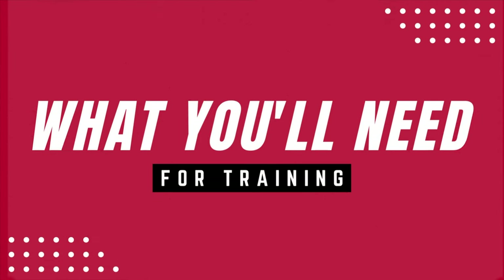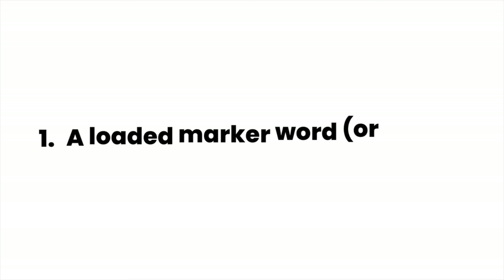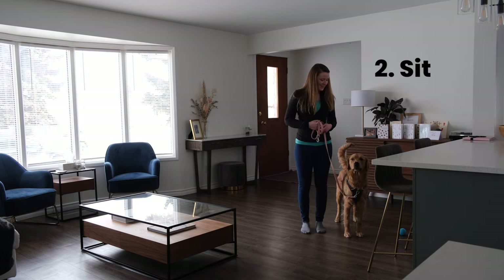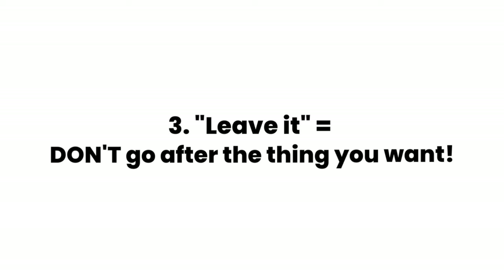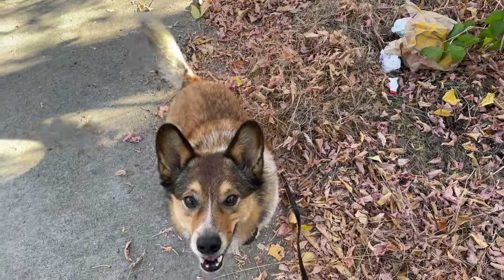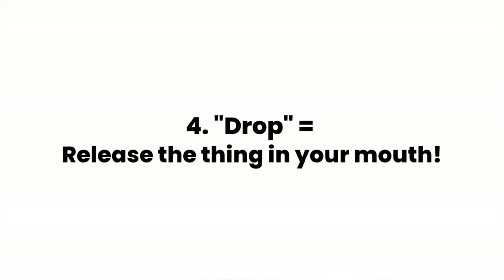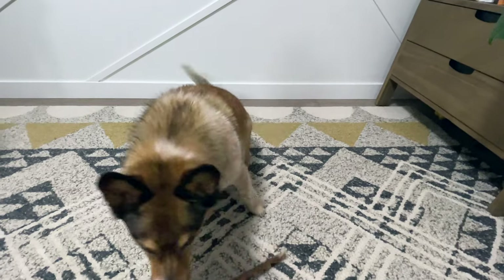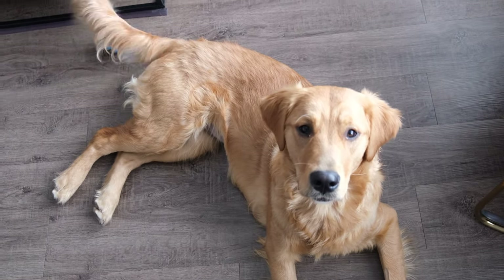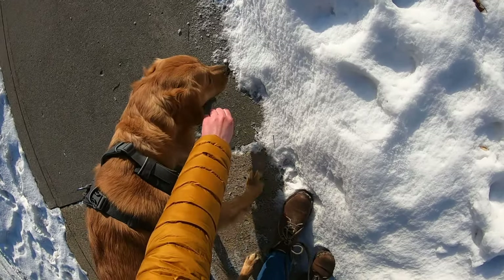First, let's get you set up for leash training. Before you start, there are four things that I suggest your dog already knows: a loaded marker word so you can tell them when they're doing a good job, sit, a well-trained leave it cue so that you can verbally ask them not to go after things they're interested in, and a well-trained drop cue so that you can verbally ask them to release things in their mouth. I'm going to link tutorials for how I teach all four in the caption below. Charlotte didn't know leave it or drop it yet, and I'll show you moments on our walks where it would have been really helpful to have those cues trained.